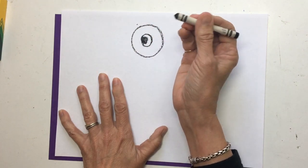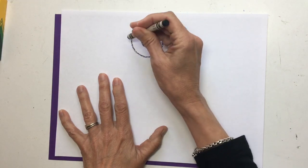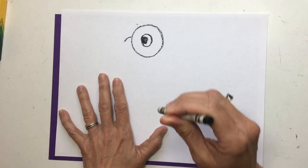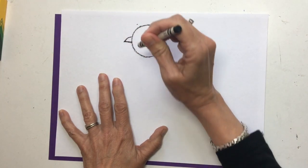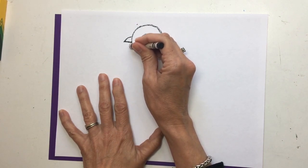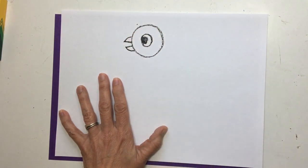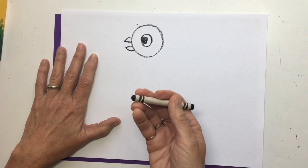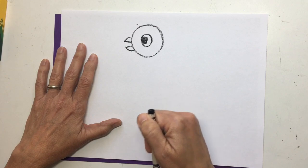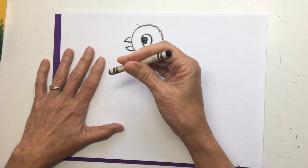Now, how about his beak? You're going to take your crayon, go right in the middle over here, and make a little curved line and back. Then you're going to do the same thing underneath — make another little curved line. If you need to catch up with me anytime during this video, you can always pause it and catch up with what I'm drawing and then start it again. Don't worry if you're having a hard time keeping up — just pause the video.